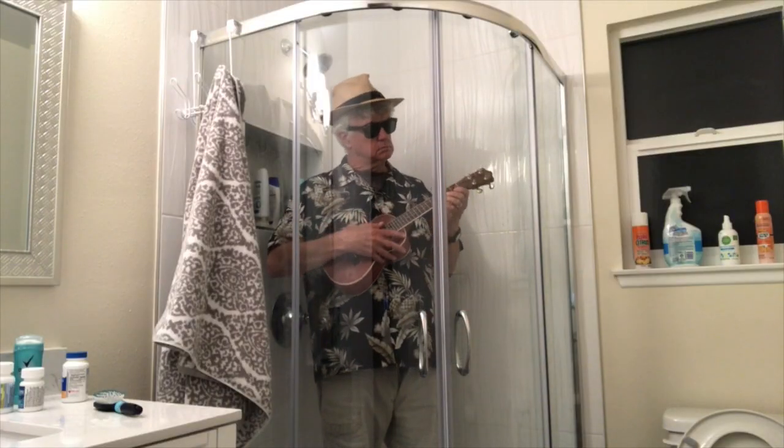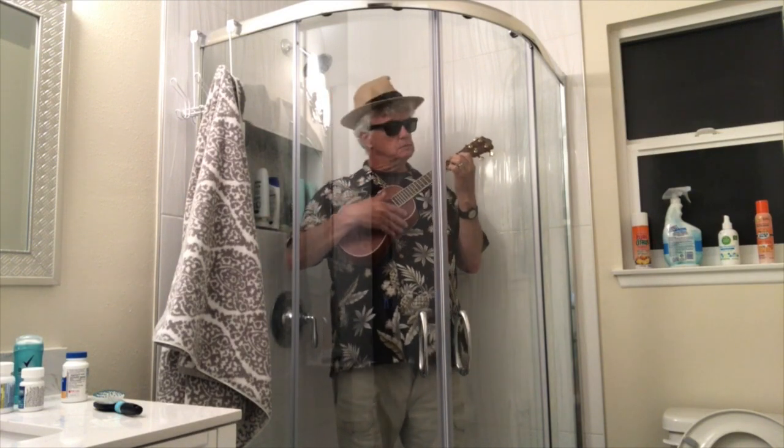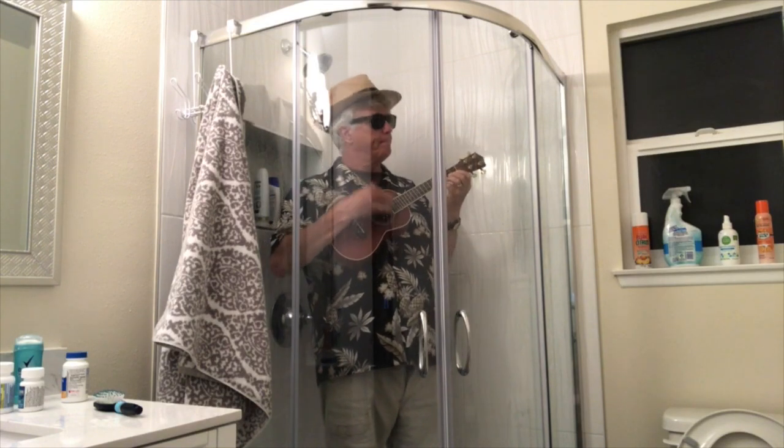Another good place that you might consider is the shower. Now, a lot of people make the mistake of practicing in the shower with the water running — that's not a good idea, that would be kind of stupid. Just keep the shower doors closed. And finally, perhaps the best idea of all, if you don't want to irritate those who are locked in the house with you, is to take your Ukulele, turn it around, and practice that way.